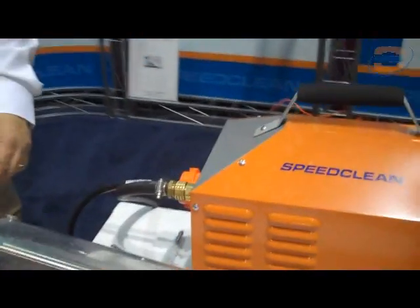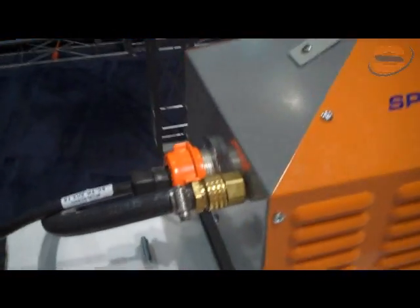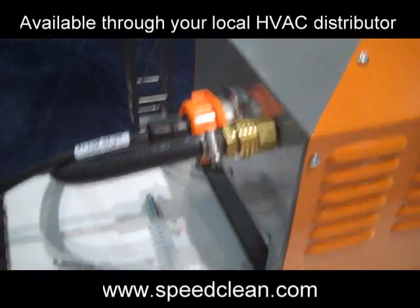Portable and compact, it's easily transported to any job site. The foot switch also stores in the base of the unit.